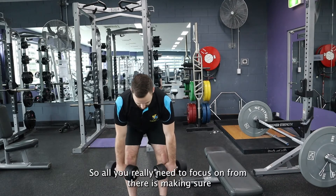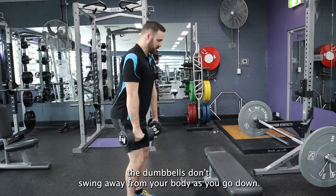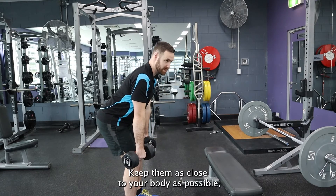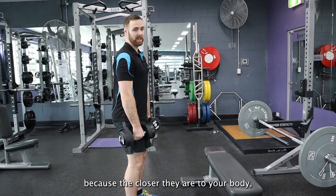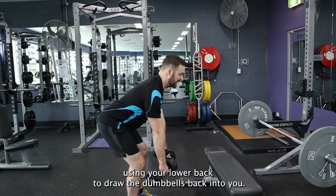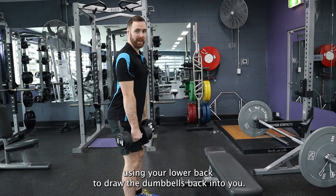All you really need to focus on is making sure the dumbbells don't swing away from your body as you go down. Keep them as close to your body as possible, because the closer they are to your body, the more likely you are to use your glutes, as opposed to using your lower back to draw the dumbbells back into you.